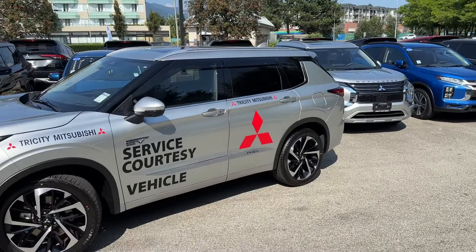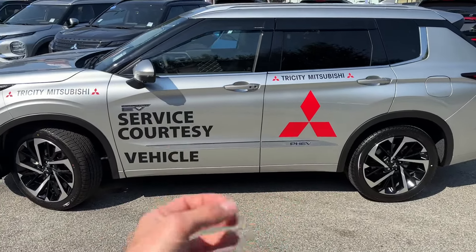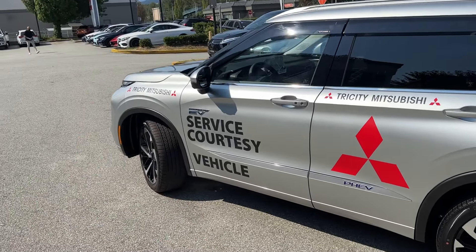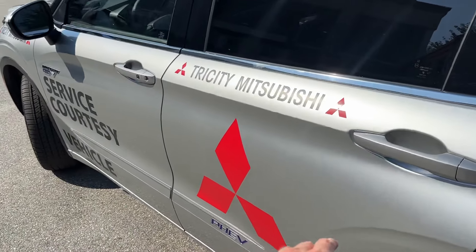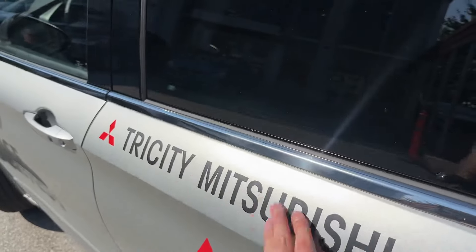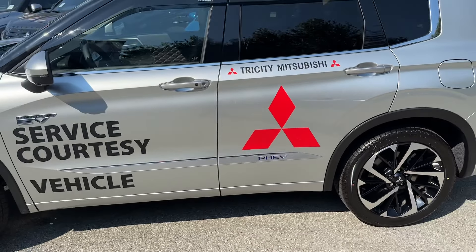I really like how the Mitsubishi logo stands out on the silver color — it's really nice and bright, you can notice it from a mile away. Of course, big letters notify that this is a service courtesy vehicle. The Mitsubishi logo is such a great logo — these three diamonds look so cool — and of course Tri-City Mitsubishi, that's our dealership, and it looks very good.